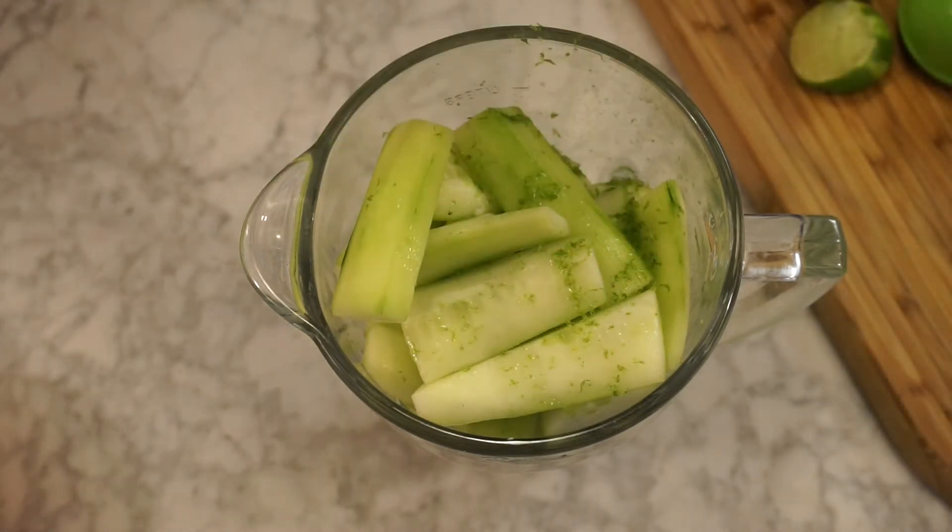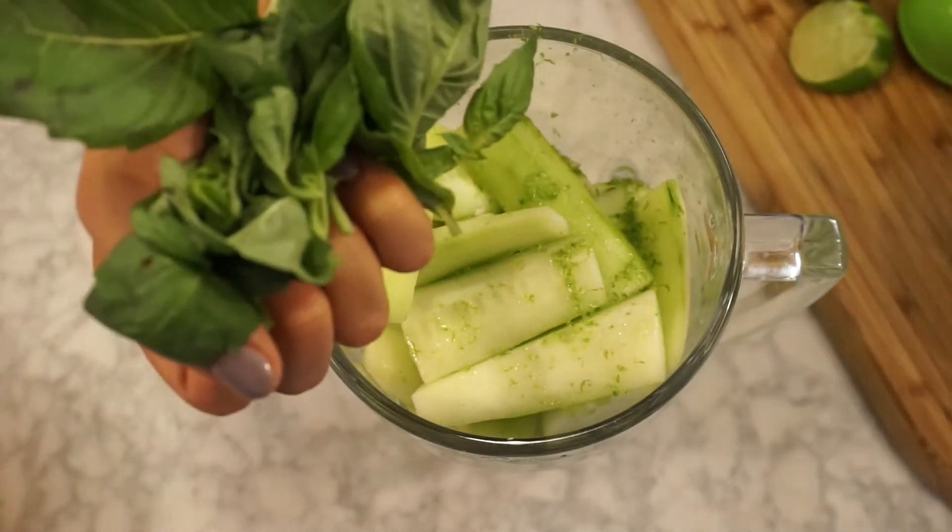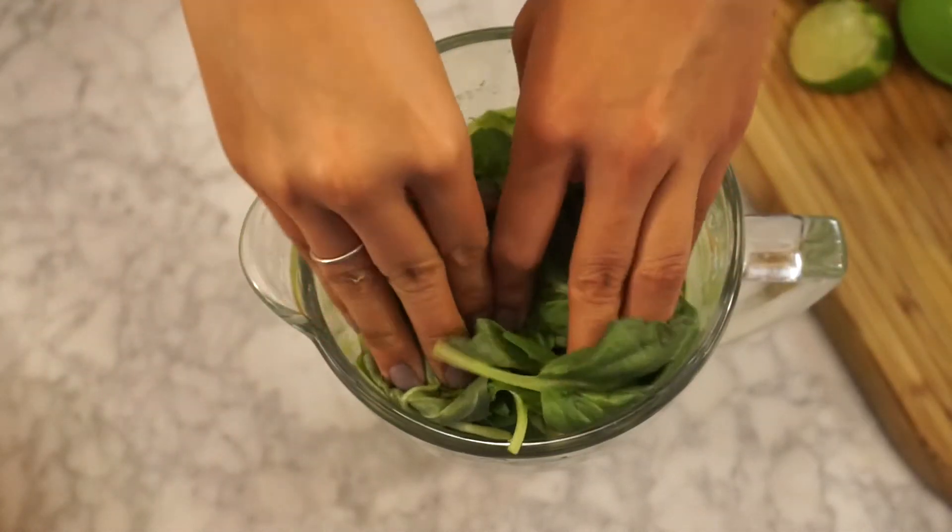I just love basil. So does my friend. So I'm just going to use one big handful, okay? Don't be scared of basil.